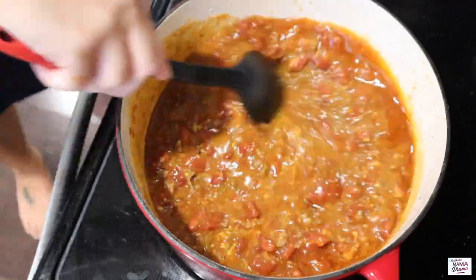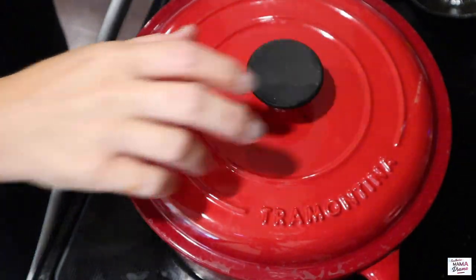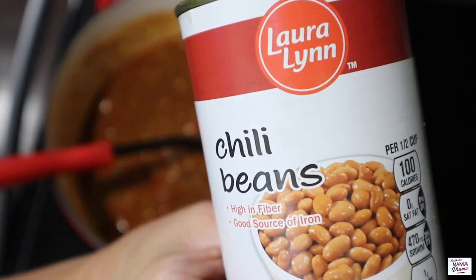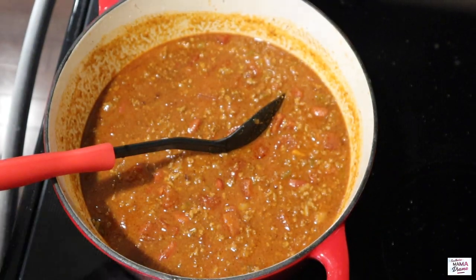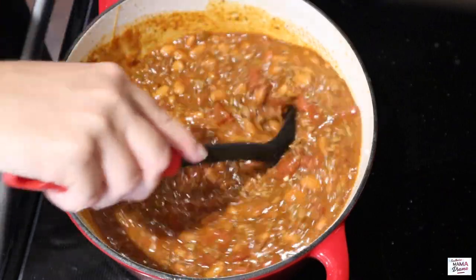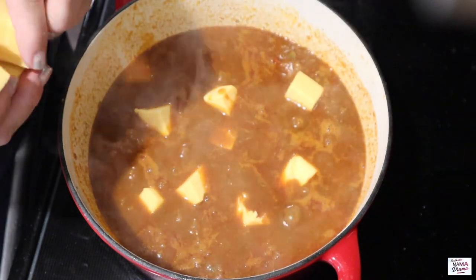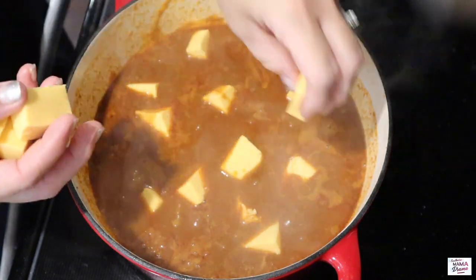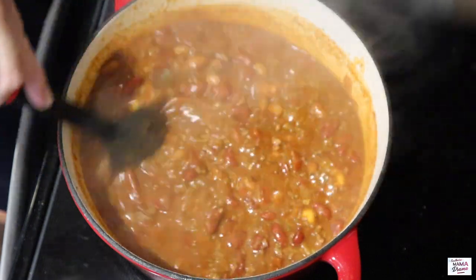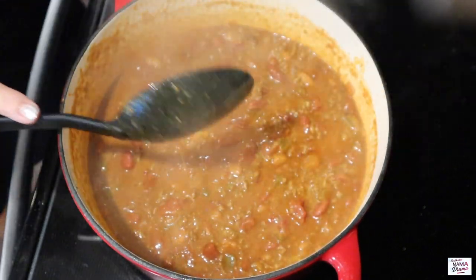We're going to get all these ingredients mixed together. We're going to cover and simmer for a little while. I decided my chili needed more beans, so I found a can of chili beans in my pantry, drained and rinsed those, and added them in. Now I'm going to cover it up and let it cook for about 10 minutes just to get all the ingredients nice and warm.